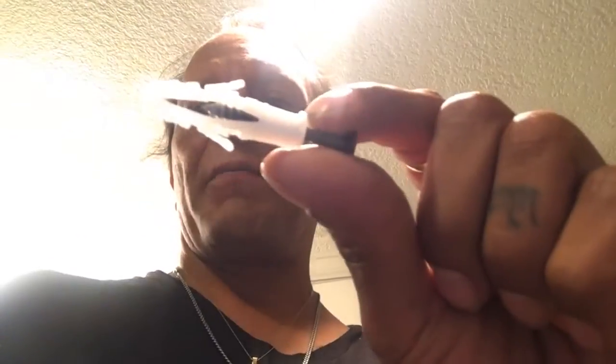Hi, today on Grown with Q we're going to be installing wall mounts. We use these for hangers, little shelves, toilet paper.